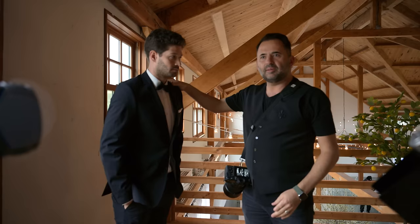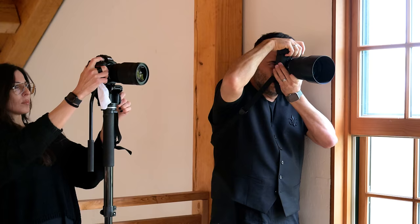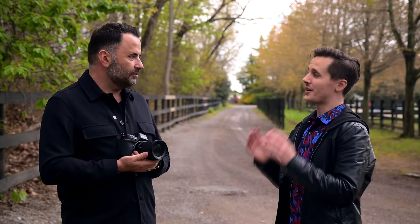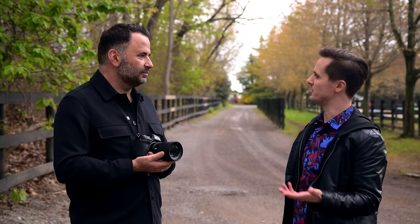For weddings, portraits, fashion, boudoir, and filmmaking, a small form factor is important — both for filmmaking and for wedding photography since you're carrying the camera all day. Jerry has been shooting weddings for 30 years, so he's done his fair share. On workflow and cadence, he found working with this camera fit in pretty seamlessly.